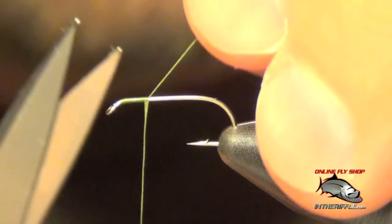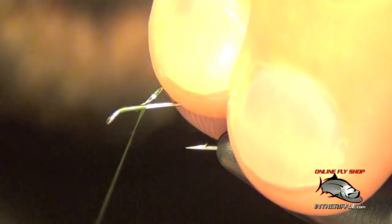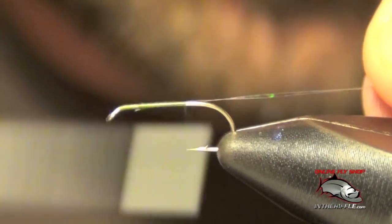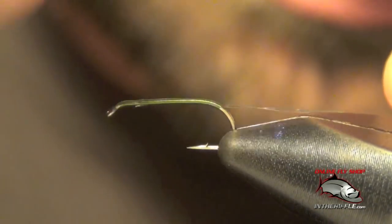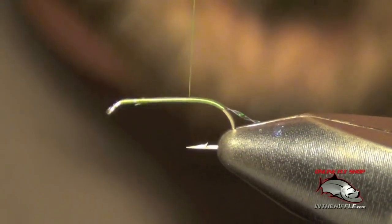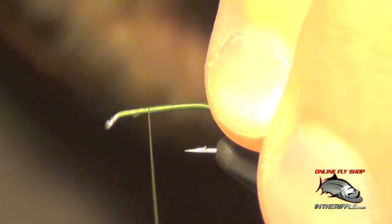First thing we're going to do is get our dark olive thread started. We're going to tie in a piece of crystal flash on the thorax. I'm going to take my thread and wrap it down the shank of the hook, just around the bend just a hair, then work it forward as smoothly as possible. For this fly, the thread will be the body of the fly, so we want to make it look nice and smooth and even.